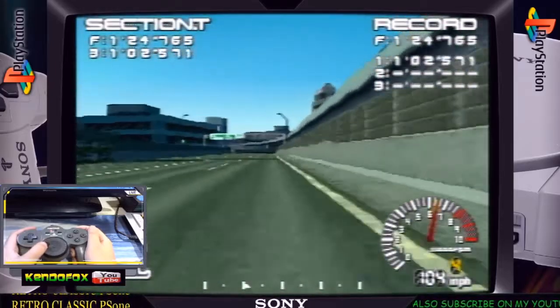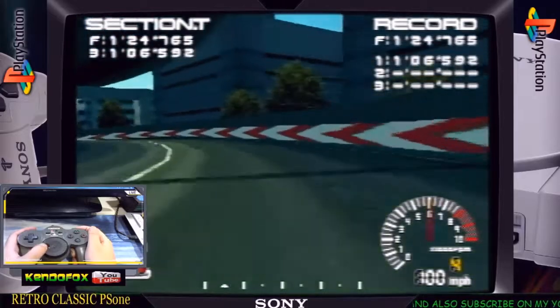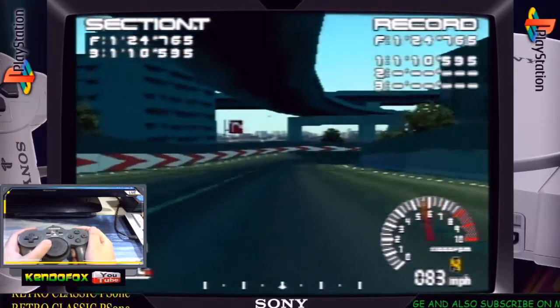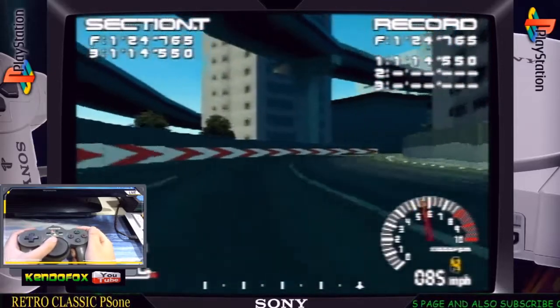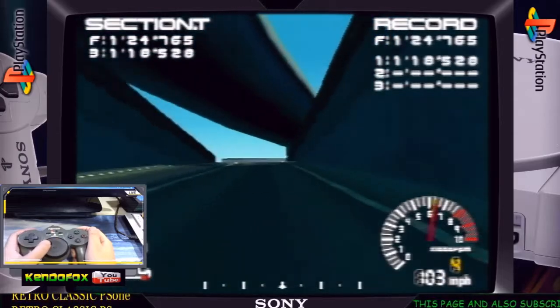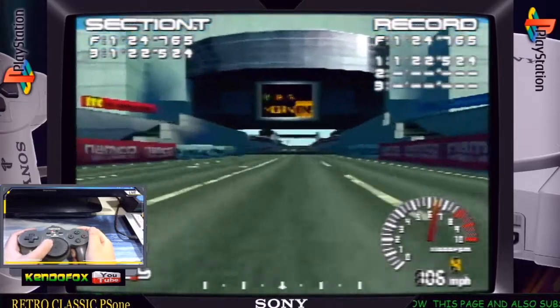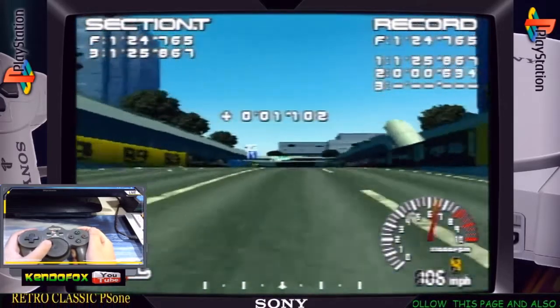Stay tuned for the full video review. Unfortunately, I don't have a box for this controller, but I'm looking forward to getting a complete-in-box sooner, as well as my NEGcon — the NEG controller. It's like the brother of the Jog controller, manufactured by Namco as well.